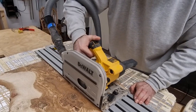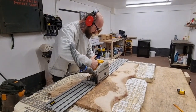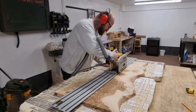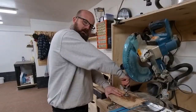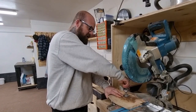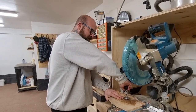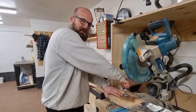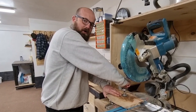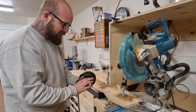I roughly found the centre of the board and then I ripped it down using the track saw, doing this in two passes to make it a little bit easier on the saw. Now we've got a straight edge off the track so we can simply put that straight edge up to the mitre saw fence and put a square edge on both sides. We're just going to oversize it by 20mm and then we can square it up again at the very end just to neaten everything up once the epoxy has been poured.